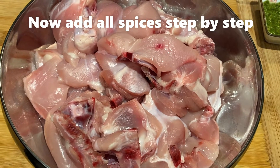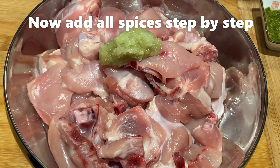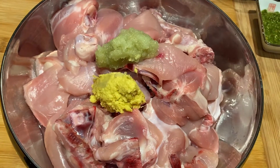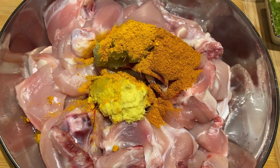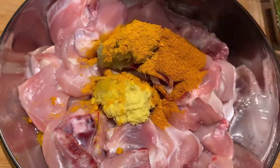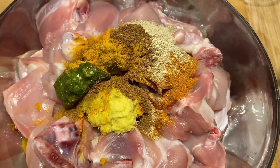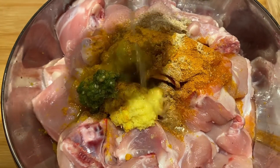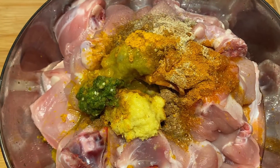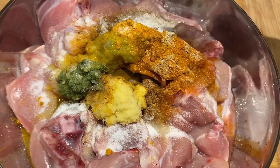We're having a different season mix — add the green pepper, mix the ginger, mix the garlic, and add the brown pepper. Add the brown pepper, dip the little pepper, add the green pepper, and add the red pepper.